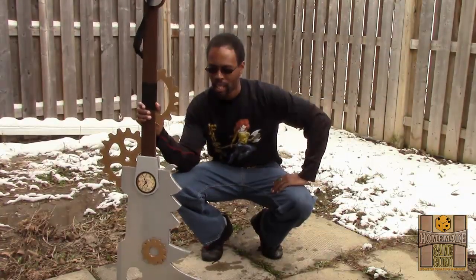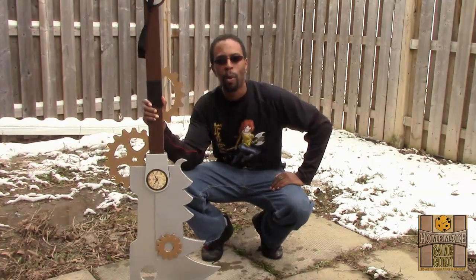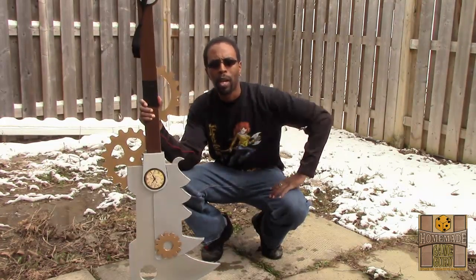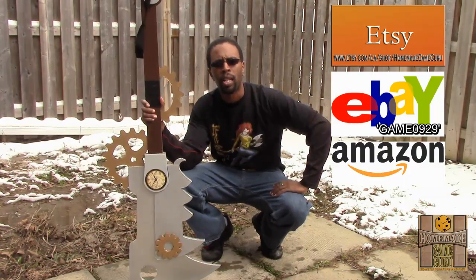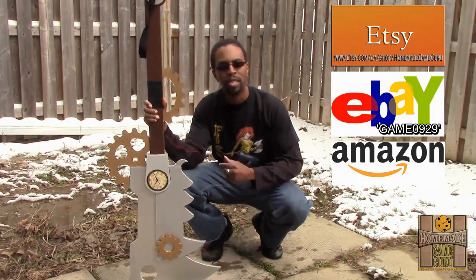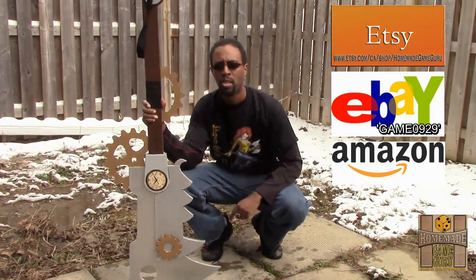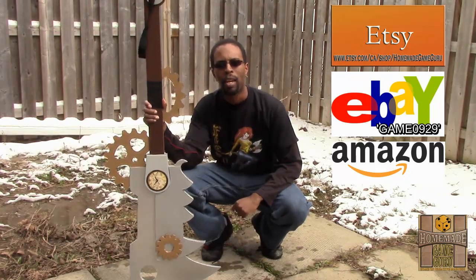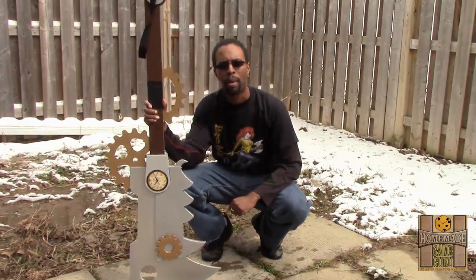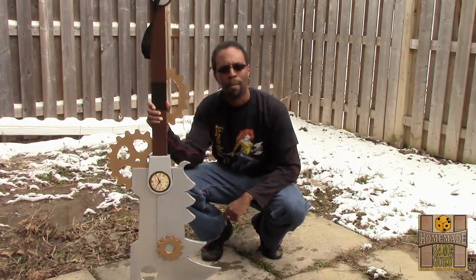So there you have it, guys — here's my attempt at my first steampunk sword fusion weapon. I'd also like to invite you guys to check out my other swords, including this one that I'm posting on eBay and on Etsy. Soon I'll also have these swords on Amazon as well, just to share my creative touches and ideas with the world. If you're interested in owning one, check out and see what you think. And if you want your own custom design made, I'm also game for the challenge. I'm really enjoying making these weapons and I'm game for trying anything new.